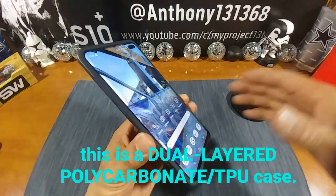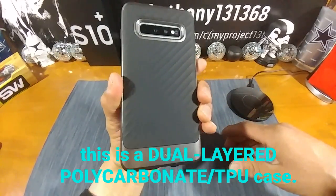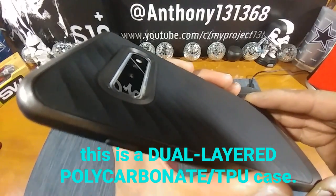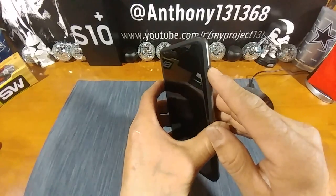I already went ahead and put the case on my S10 Plus — man, that just looks fresh, that just looks sweet. Totally digging it. Look at that, a lot of depth going on there to protect the cameras. The power button is very nice and responsive.